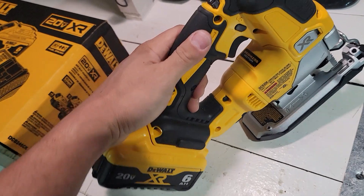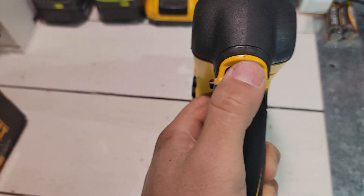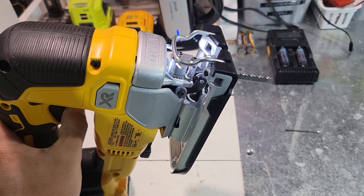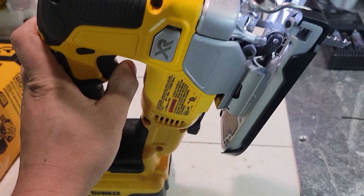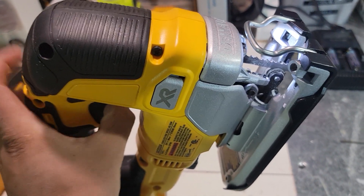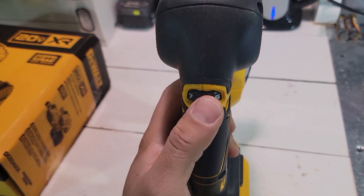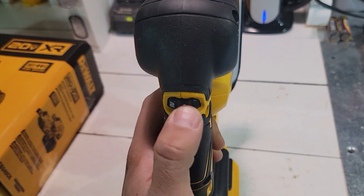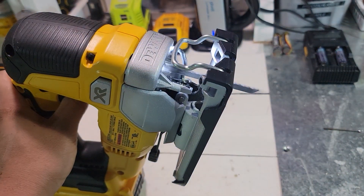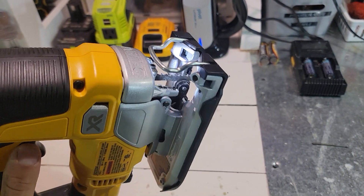One of the things I also like about this jigsaw is the speed selector — you have all the way from one to seven. This is the noise it makes going from seven — yeah, it's pretty fast. You can regulate the speed slowly with your thumb, and if you go hard by accident, well, accidents happen. So here's the selector — I'm going to put it on one. As you can see, it's pretty slow on one. And then again on seven — it goes pretty fast.